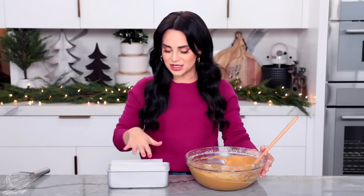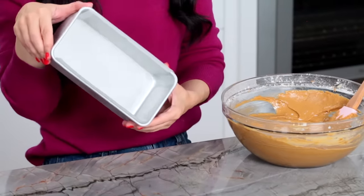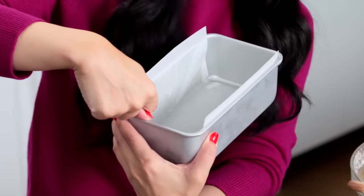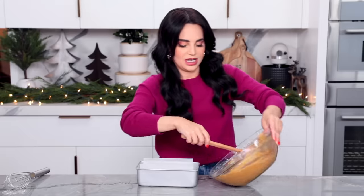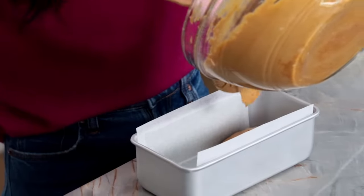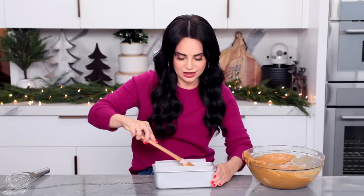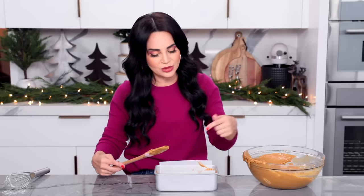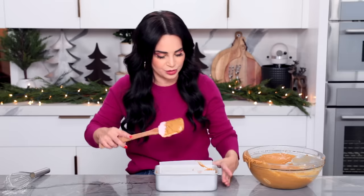We're going to pour the batter into the pan. Normally a standard little bread pan is a 9 by 5, and this batter is perfect for that. But because I want mine to look exactly like the one from Starbucks, I'm using a 7.5 by 3.5 — this is commercial, not standard. You want to fill it about half an inch below the top. Pro tip: this little bread pan is already lined with a piece of parchment paper with a little excess at the top so you can easily pop out your bread — so lined and greased before you put your batter in.